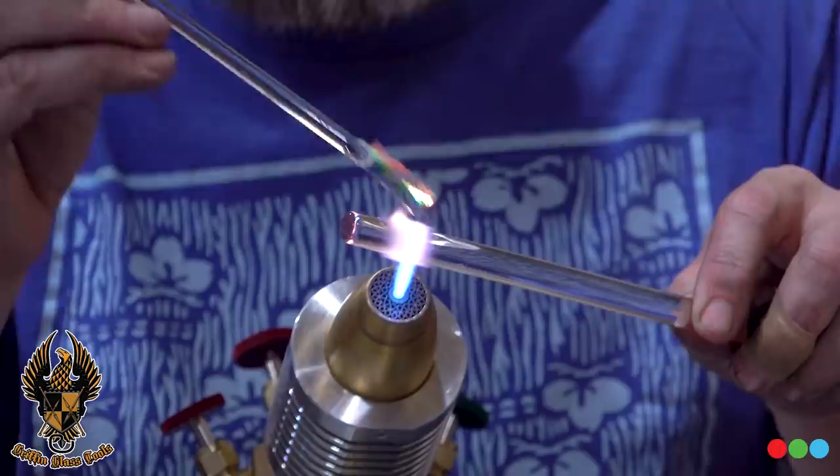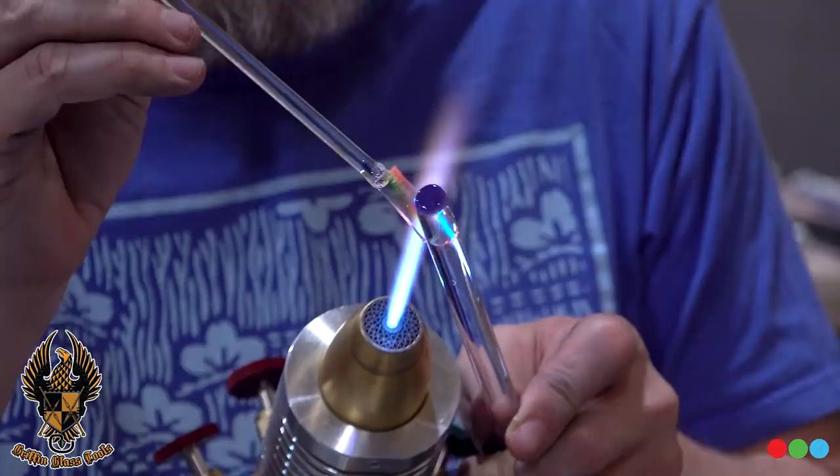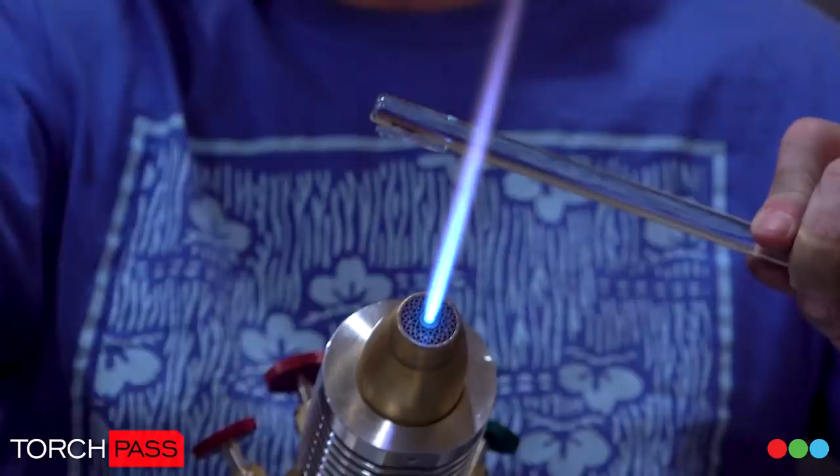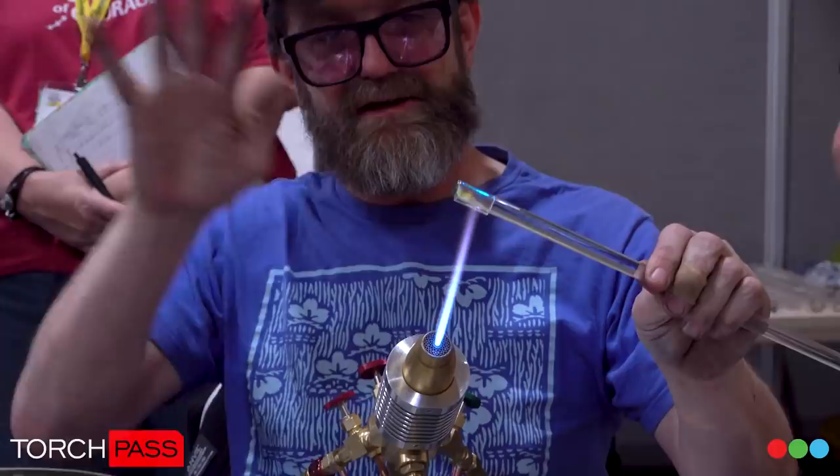A little bit of preheat, picking that specific spot I want for that initial connection. See a little bit of a tag — heat behind at the base and just lay that down. When I get to the end, I pin the dichro to the torch head and give this handle a little shift on this axis. That pops it off.